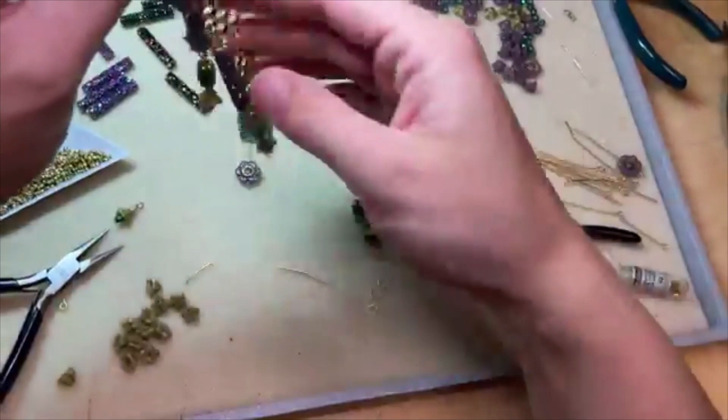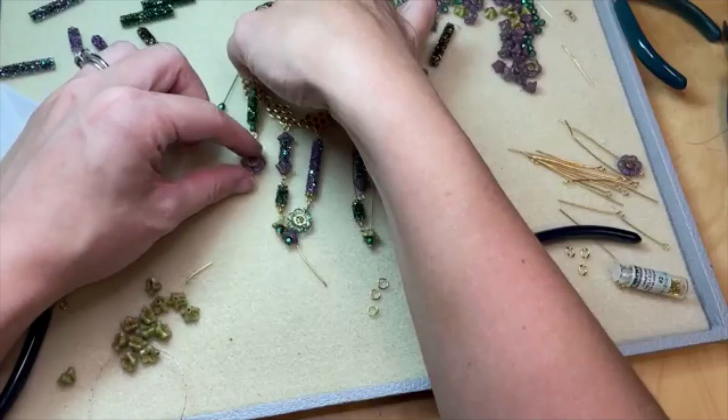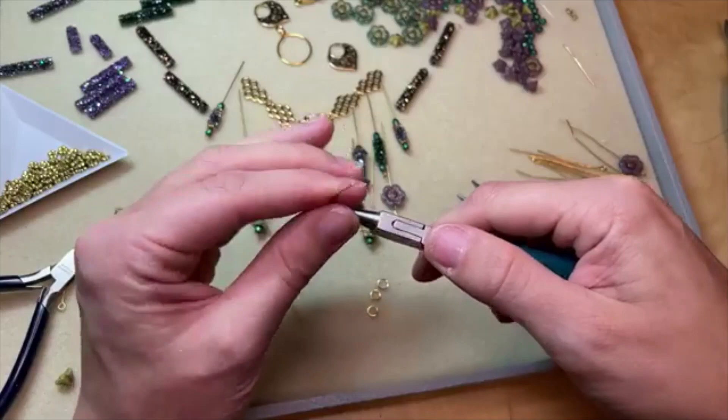Let's do this one and we will do simple loops because I think that will be perfect. I'm loving this ironite color on that Fine Rocks tube — just oh my gosh, rich, but not like the richness of emerald, but still really lush looking. It's a really nice option.